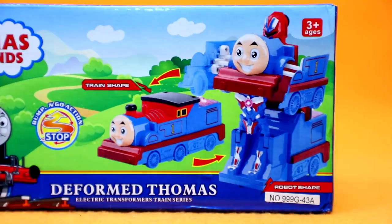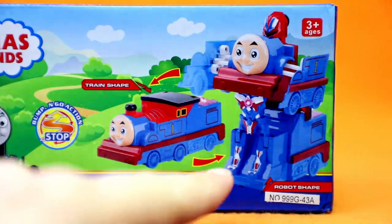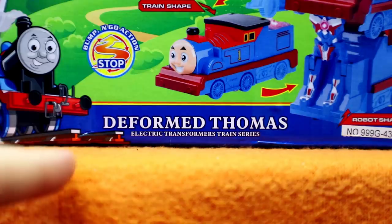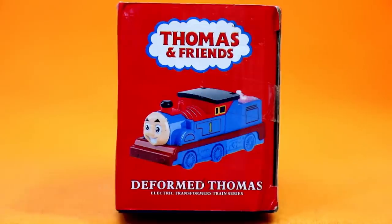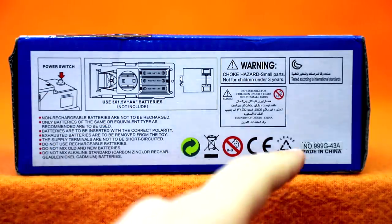I know this is pretty difficult, so everyone better steady up. This is train shape. This is robot shape. Got it? So, the official name for this toy is Deformed Thomas, Electric Transformers Train Series. As we know from a lot of these bootlegs, they keep putting Deformed or Deformation on here, because it's kind of a mistranslation of Transform.